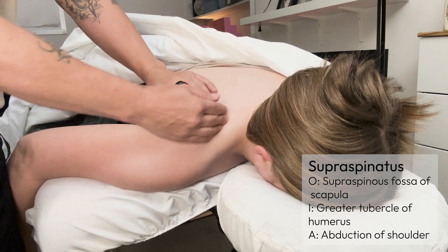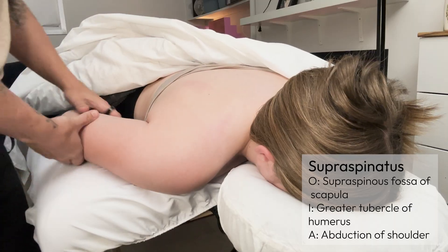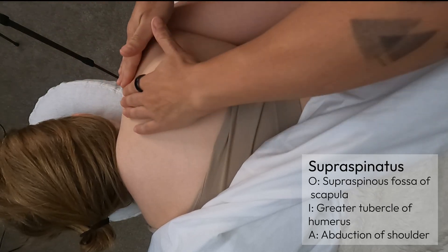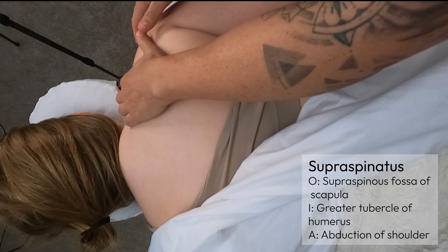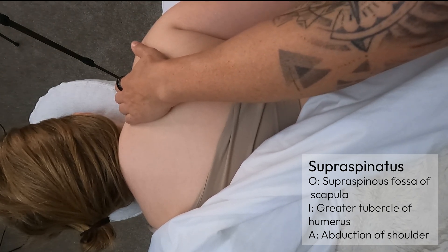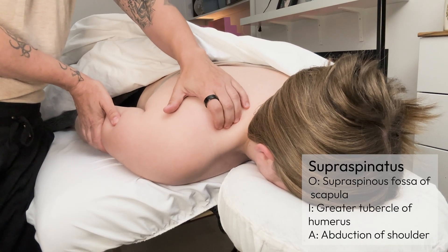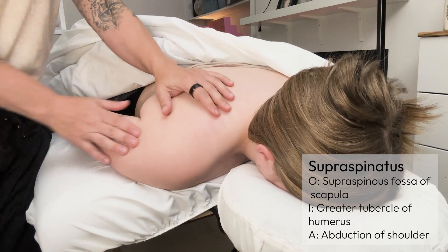The supraspinatus actually does the first five degrees of abduction of the shoulder. I'm going to lay my partner's arm alongside her body, find the spine of the scap again, and sink in gently with all of my fingers. Then I'm going to have my client resist abduction just at the beginning of it — just resist — and I can feel the muscle pop up right along there.